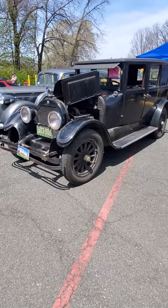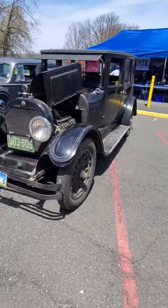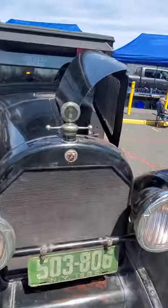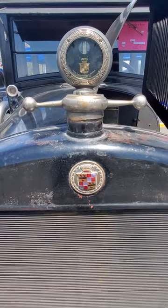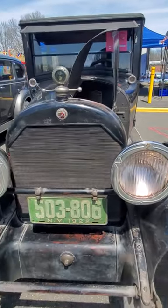This is a Cadillac 1922-61 Suburban, before Cadillacs had the fins. Let's check this out. That is cool. Check out these headlights.